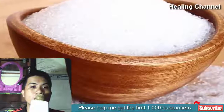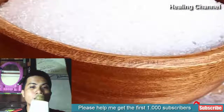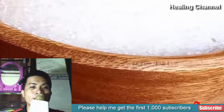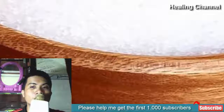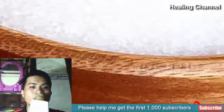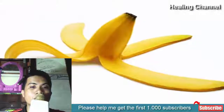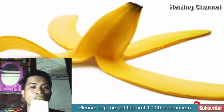3. Epsom Salt. Just like vinegar and baking soda, Epsom salt is an ingredient which can treat even the deepest splinters in a painless manner. Prepare an Epsom salt soak and dip the affected area in this mixture. Let it work for a few minutes and the splinters will come out automatically to the surface, which you can then remove easily.